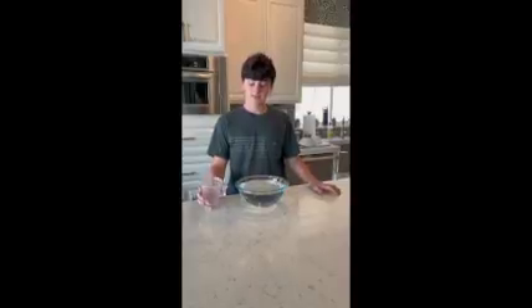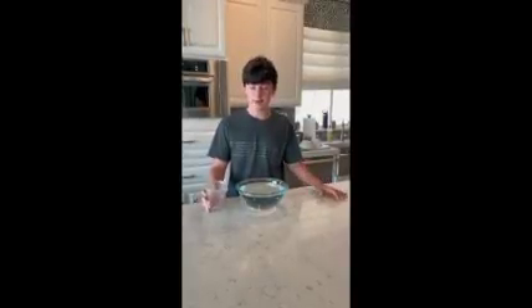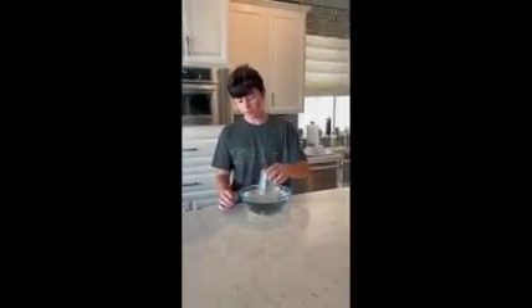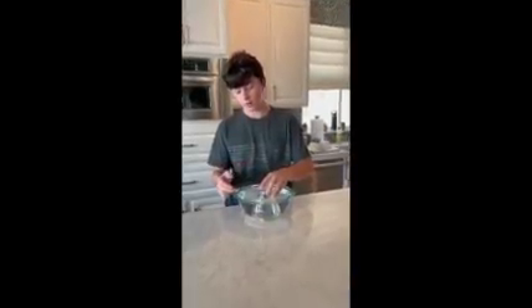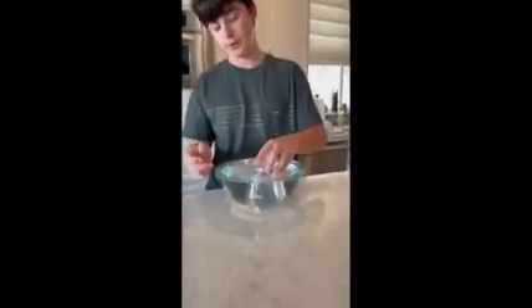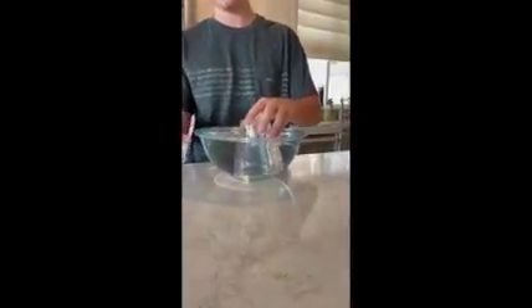For our next experiment, we will be making a DIY submarine. When you put a cup of air into a bowl of water, the air will remain in the cup and no water can get in, so the cup is completely filled up with air and no water.